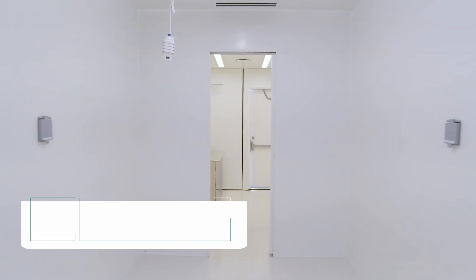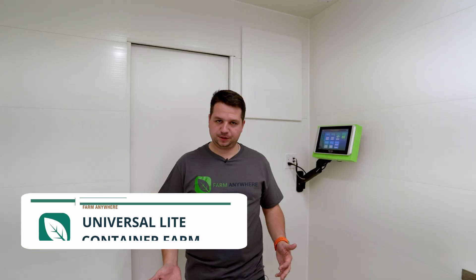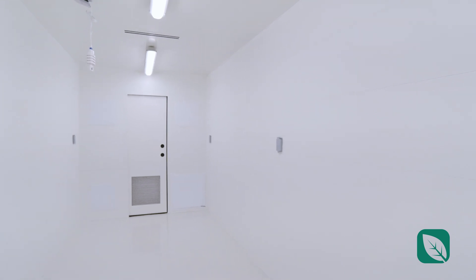Welcome to the inside of the Universal Light Farm. The Universal Light Farm comes in a few different iterations. What you're looking at here is what the customer opted to have, which is a separation wall and just a small workspace. But keep in mind that the Universal Light Farm can also come with a full open space — that's the whole basis of this, so you can get something affordable that you can put your own equipment in.